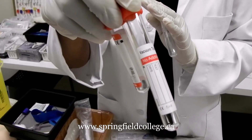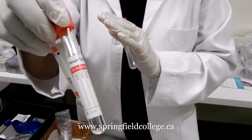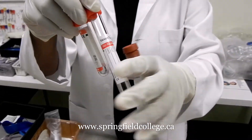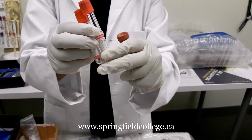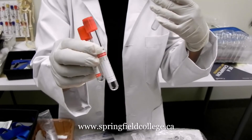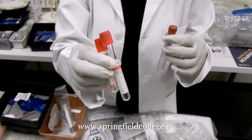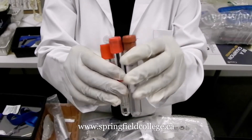We use the serum tube for toxicology, serology, or similarly for immunopathological studies — in cases where the patient is suffering from common cold or hepatitis. We can use this tube for those purposes.